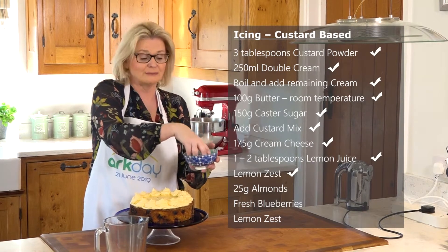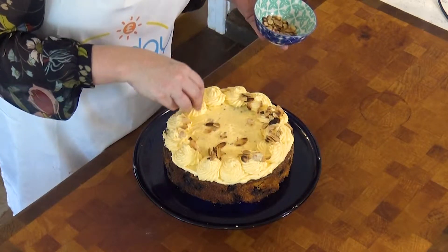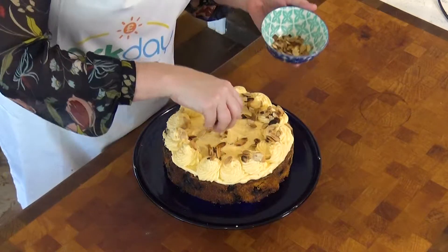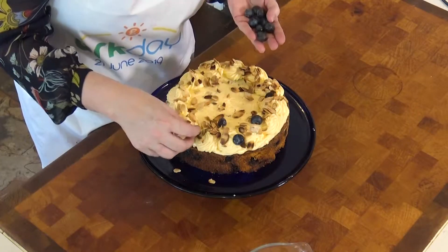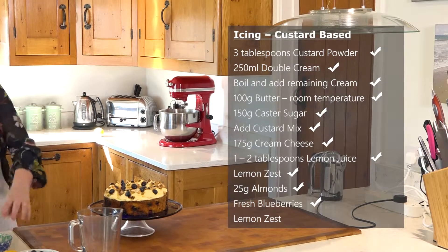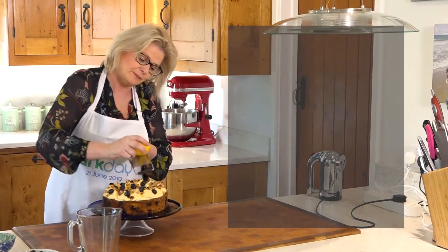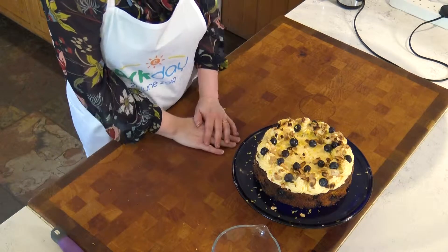Just sprinkle it very liberally with some flaked almonds — I've roasted off the last of the 25 grams of almonds just to give them a nice colour, and also if you roast them they don't go soft in the icing if you're not eating the cake straight away. Roasting also brings out the flavour of the nut. Then some lovely fresh blueberries — just scatter them randomly over the top. And to finish, a little more lemon zest. The smell of lemons is always so summery, so this should be fantastic this time of year. There you have it — a really lovely blueberry, lemon and almond polenta cake, gluten-free if you need it for your cake and bake sale.